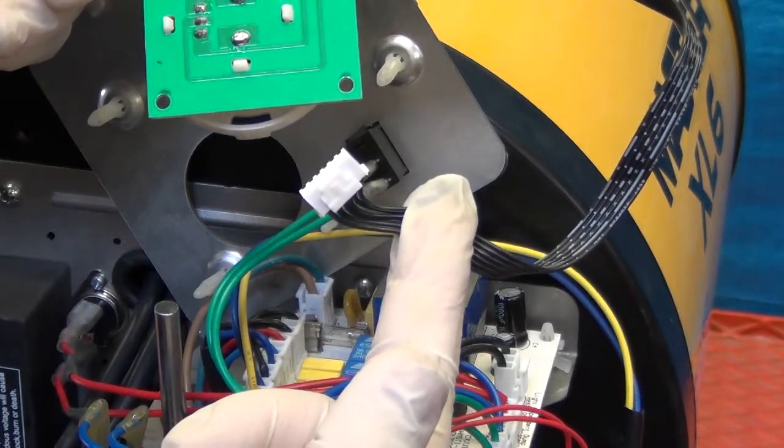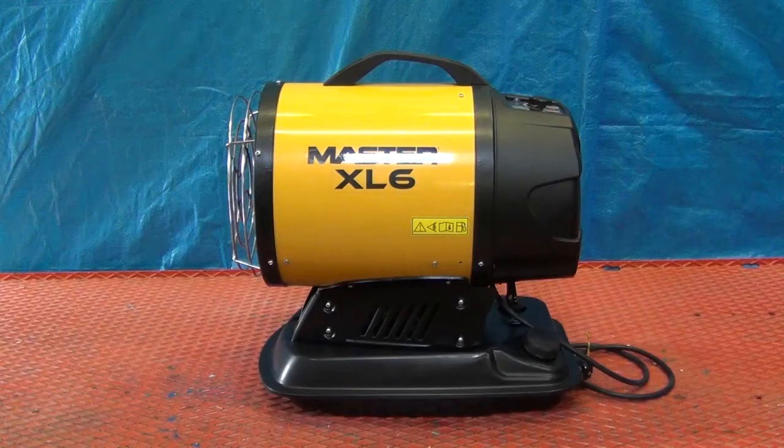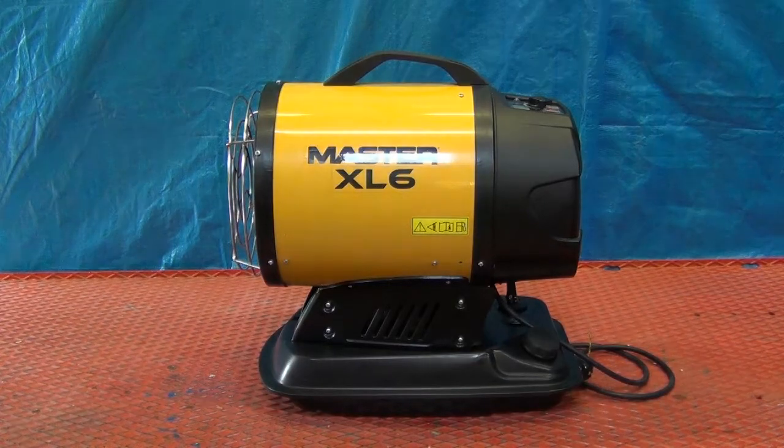Reassembly is the reverse of dismantling. Be sure the new PCB fits snugly onto the mounting posts and that each post is pushed fully home.